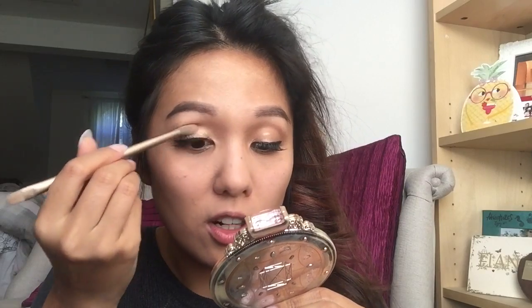Next, I use the Naked 2 palette — my favourite palette, or one of my favourite palettes. I just use one colour to sweep all over my eyelids, which is Half Baked. I'm just using the brush that comes with the palette, but any other eyeshadow brushes you've got will do just fine. So I'll just sweep that all over the eyelids.